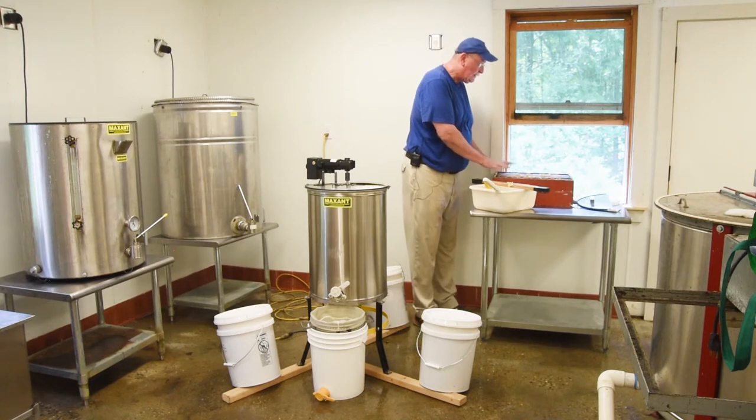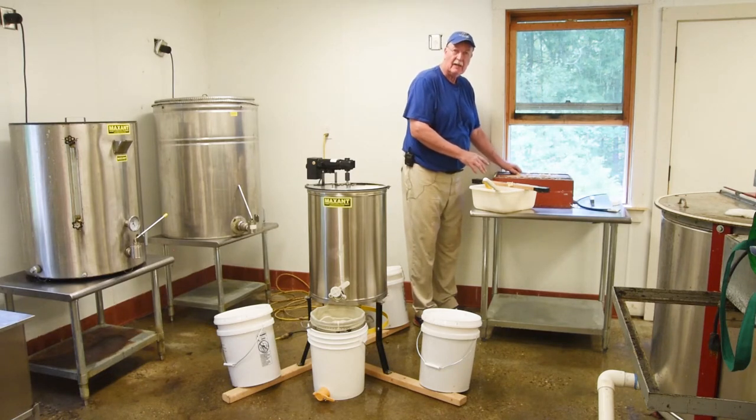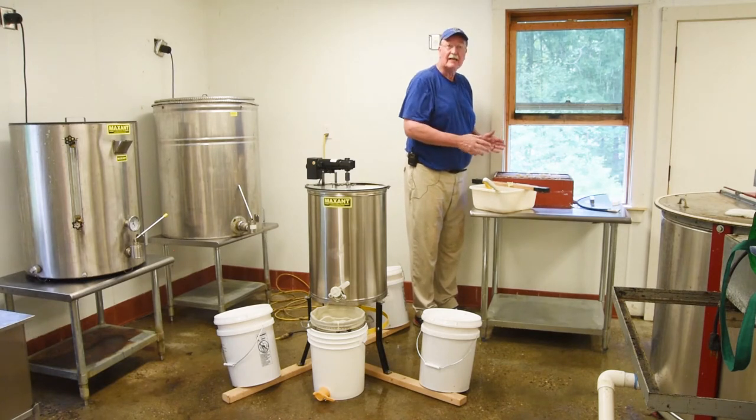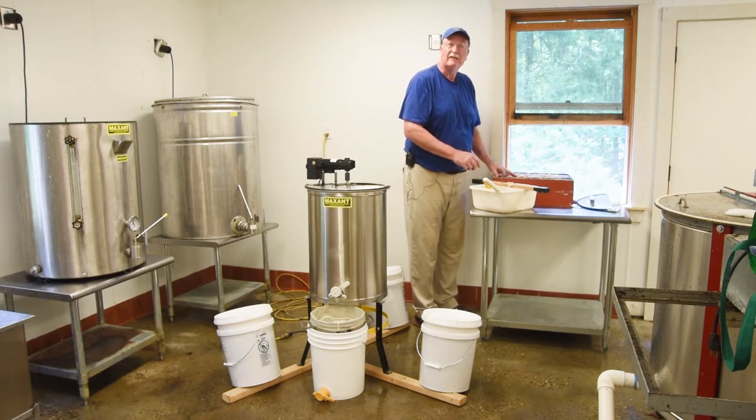Another thing I'd like to point out is that this particular super has been used a number of times, so there are nine frames in a ten frame super body. That allows the bees to pull out the cappings a little bit farther and makes uncapping easier. However, the first time you have your super, it's going to have all ten frames in it, so when you do uncapping the first time, you might need the scraper a little more than you will in subsequent years.